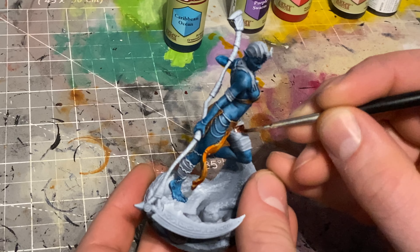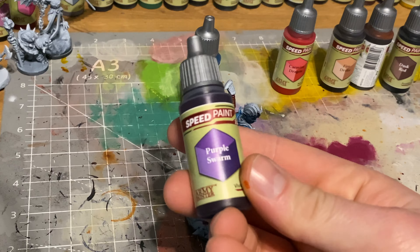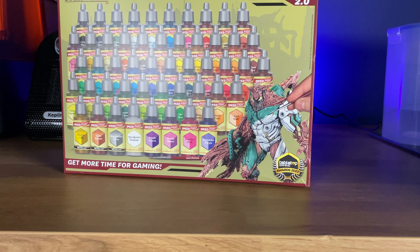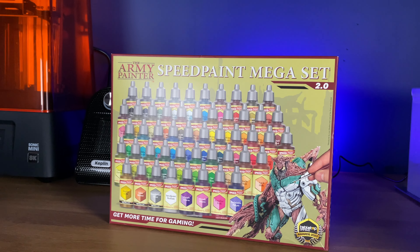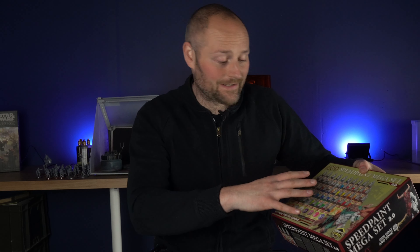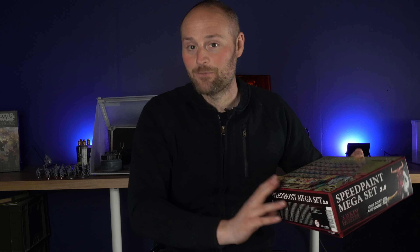Army Painter claims they have now fixed those issues with their latest set, so in this video we're going to test that. They've also introduced a whole range of new colours - lots of bright stuff - and this feels like it's in response to Games Workshop rolling out their new range of Contrast paints that had a whole load of really bright, very pigmented colours. So it's a nice and welcome thing to see.